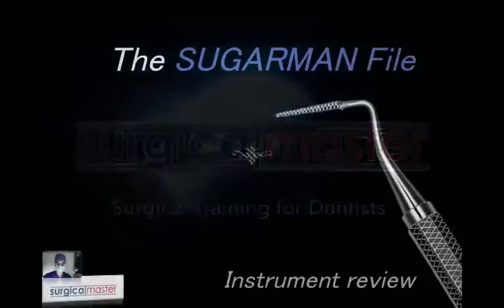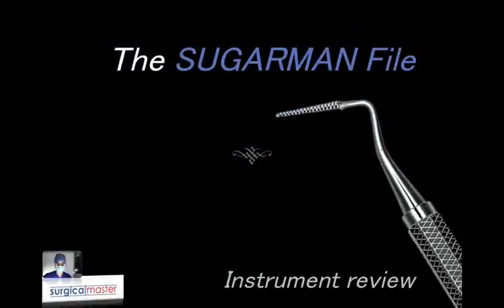Hi everybody, Ziv Simon here. I'm the creator of Surgical Master, the surgical training for dentists. Welcome to this video. In this one, I'm going to review a very important instrument that you must have in your surgical kit when you're performing periodontal surgery, specifically crown lengthening and also osteosurgery.